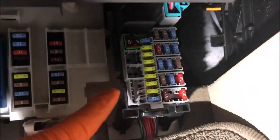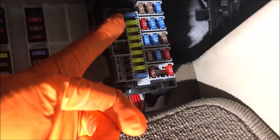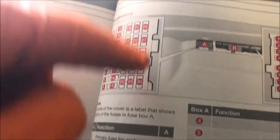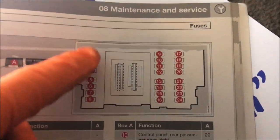So in here, number one is a 40 amp fuse. And if you look at the box, that's number one there. And 2, 3, 4, 5, 6 are not available. 7, 8, 9, 10, 11, 12, 13, 14, 15 and so on. You just have to follow this pattern here and that's how they are fitted — exactly the same way. Same goes for this box here.